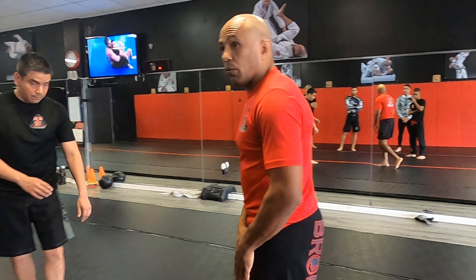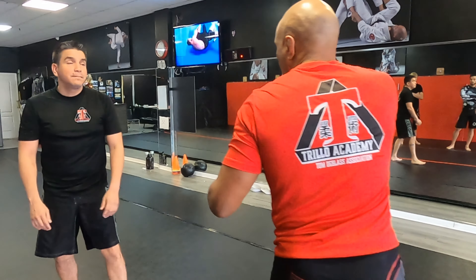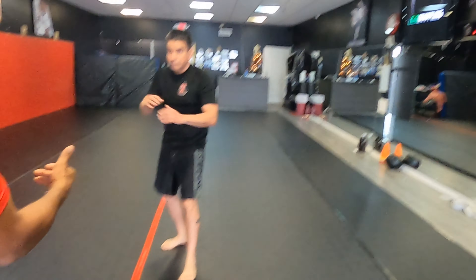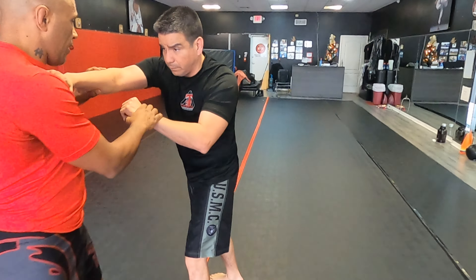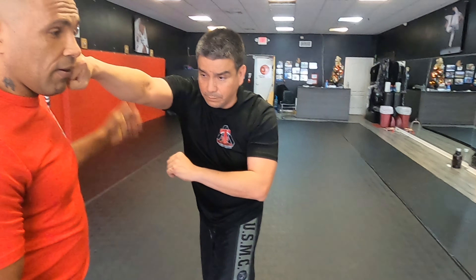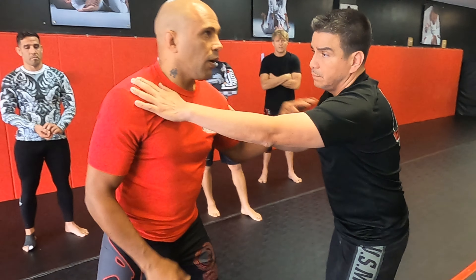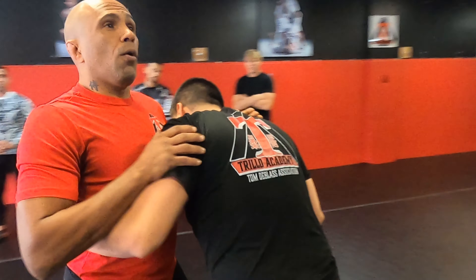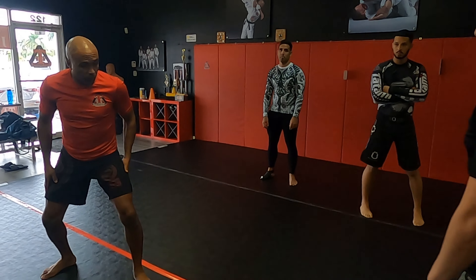All we're practicing right now is distance management. As he's walking towards you — I'm not going to kick you hard — but you have to learn to measure distance. You don't want to be right here where you can get punched or kicked. You either want to be here or at a good distance, where your knees are wide and your hands are up.